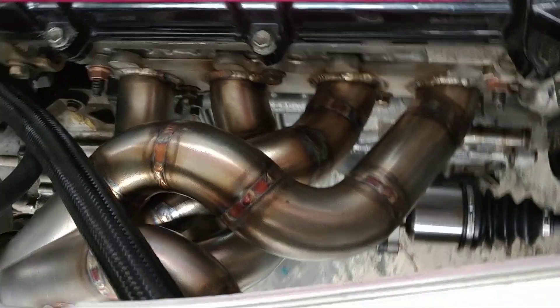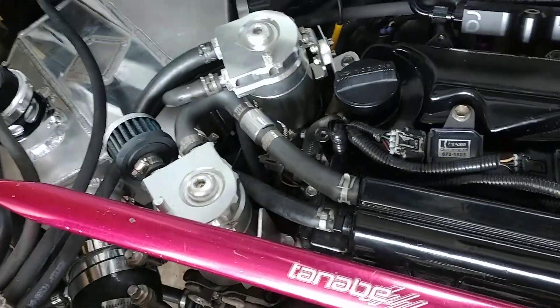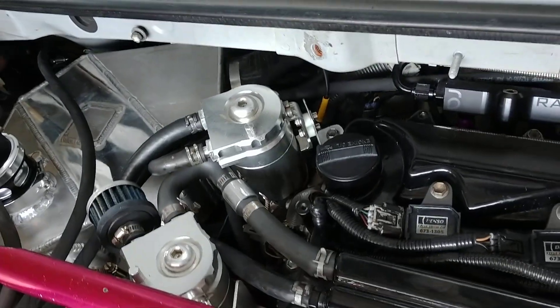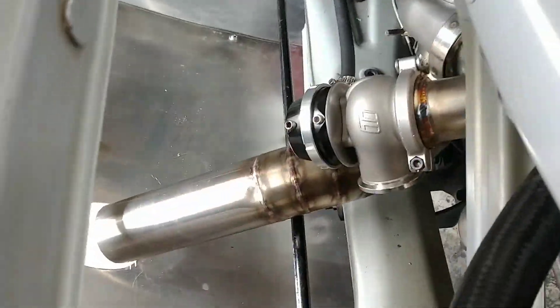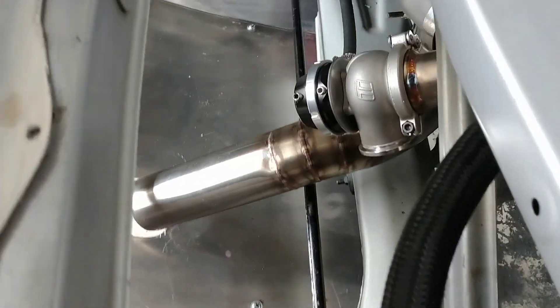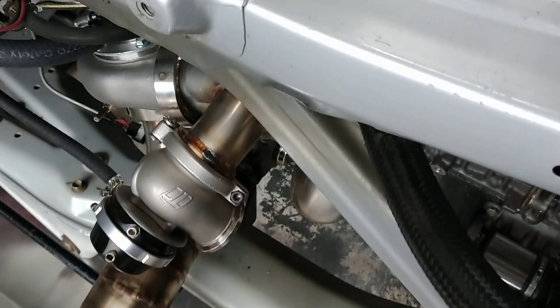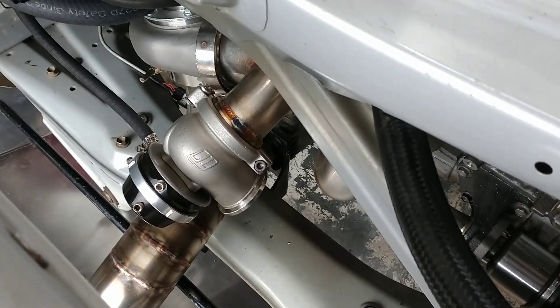We also have the headers — or turbo manifold — finally mounted up. It's definitely a beautiful system. It brings the turbo out to the side, which gives it really short routing on the cold side. The exhaust is mounted up, drops down right there, and is going to be blown through the diffuser on the bottom. We've got our Turbosmart race port right there — I think that's going to be a beautiful addition to this system.